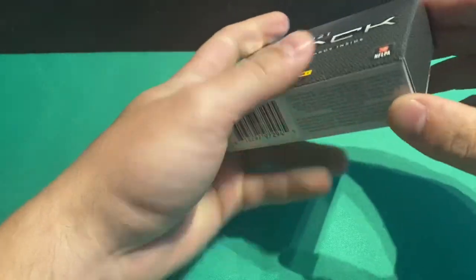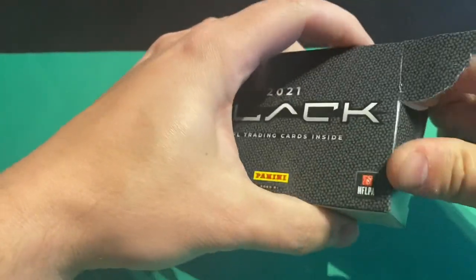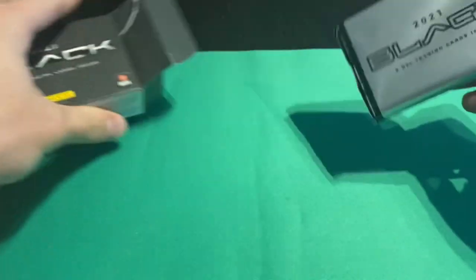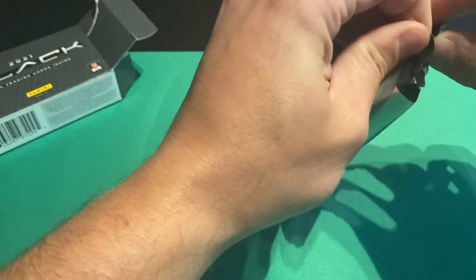So when you open these, there's going to be a base card on top and then a base card on bottom, and then there's going to be a patch, an auto, and an RPA.